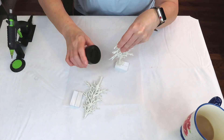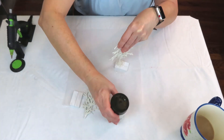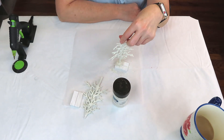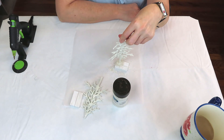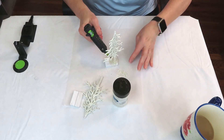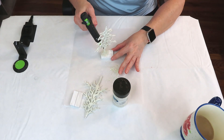In between each layer of glue it took so long to set up. I'm going back and adding one final layer on top, going up the stem a bit to make sure it's going to hold everything in place.